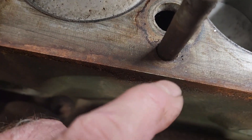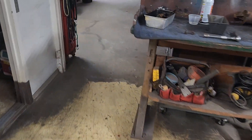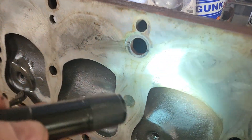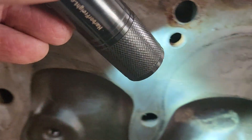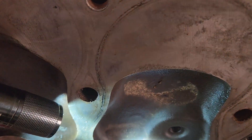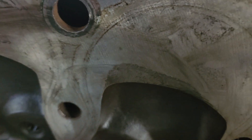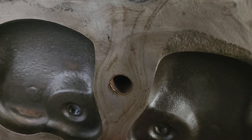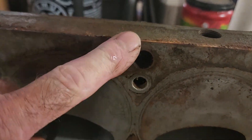Right in here, look at this. I'll show you something else too, by the way — which is interesting. I don't think it hurts anything. They probably saw this when they machined the head, but see that right there? This one's got one on it too. That's in the cylinder area right there. It would lower the compression a little bit, I suppose, but I don't think it's going to hurt anything. Well, that's it! Thanks a lot for watching! Catch you later.